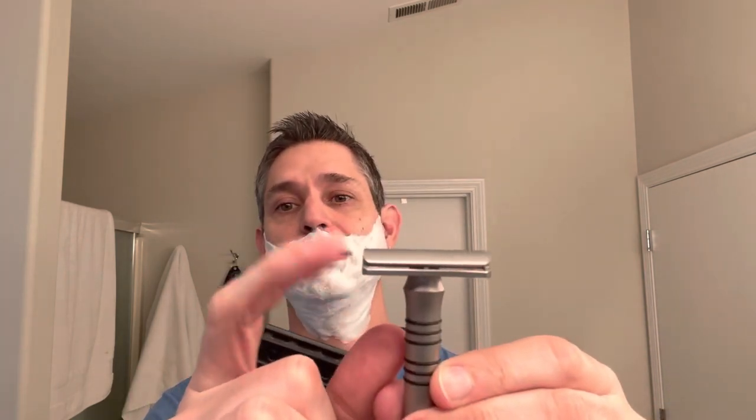The Blackland is a single base plate — available in open comb and solid bar base plates one through five. Other than a little tiny bit of blade tab overhang, in terms of width of the top cap and base plate they're about the same. The thickness of the Rockwell's base plate does make it seem a little bulkier.